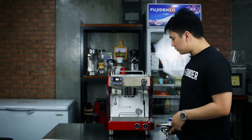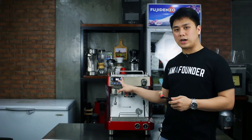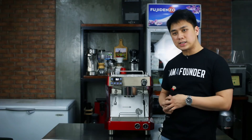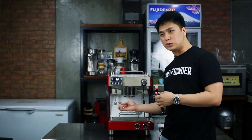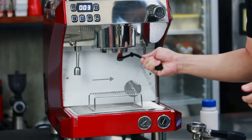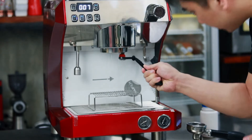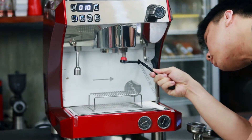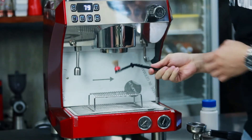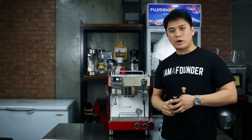So the very first step is we will first turn on the running water and then use the brush to take out any excess coffee that would have been stuck into the group head. Try to get everything inside there. And once you think that you got everything already, we can now move on to the second step.